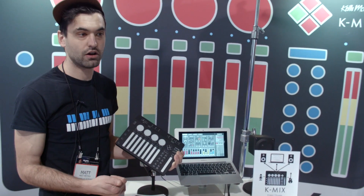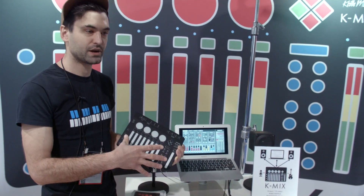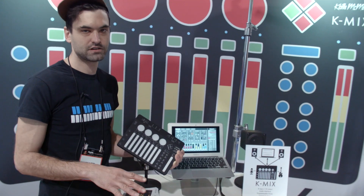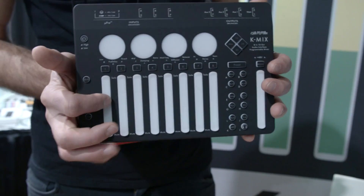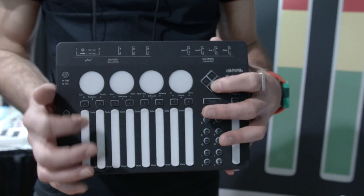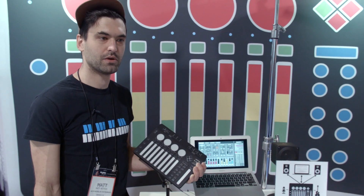It also works as a standalone programmable digital mixer, so you can use this without a computer, store presets on it, or make your own presets on the board, and you can use it as a front of house or stage mixer. It also works as a control surface for your DAW and sends all the standard control surface formats. For more information, you can visit Sweetwater.com.